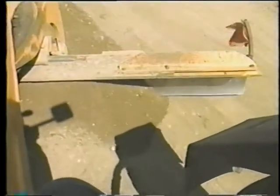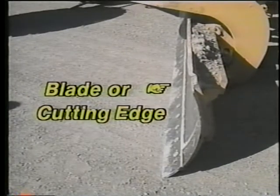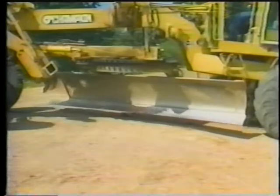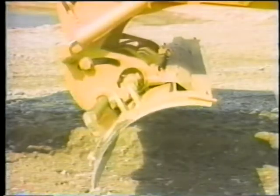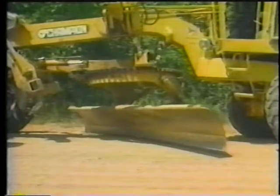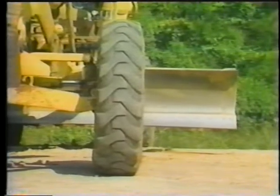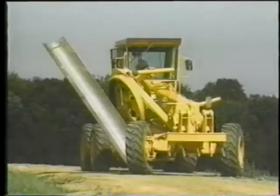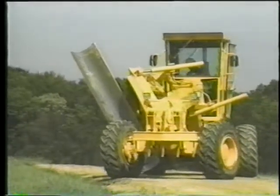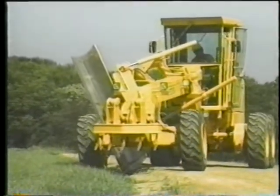The main tool of graders is the moldboard. Attached to its bottom is the blade or cutting edge — two or more replaceable sections that take the brunt of the wear and tear. Moldboards are adjustable for angle, pitch or tilt, and downward pressure. They can be side-shifted or even placed in the bank position. All of this flexibility enables the grader to put the moldboard where it's needed to perform the cutting, shaping, mixing, or spreading that's required.